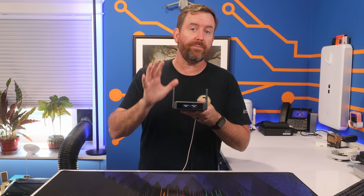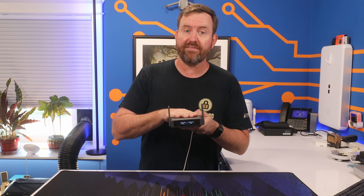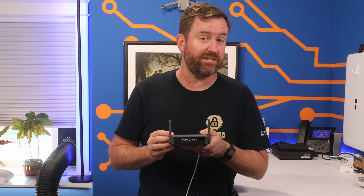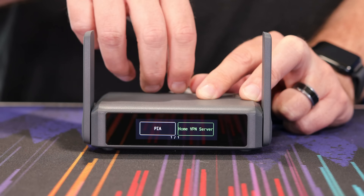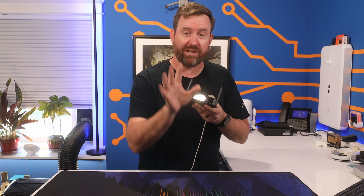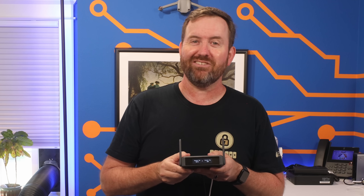In this video we're going to talk all about the new features of the Slate 7 and we are going to do a full setup from factory default. I'll even show you some of the fancier features such as creating multiple different VPN client profiles that are selectable on the touchscreen. You're not going to want to miss that. All right, we've got a lot to cover so let's get started.